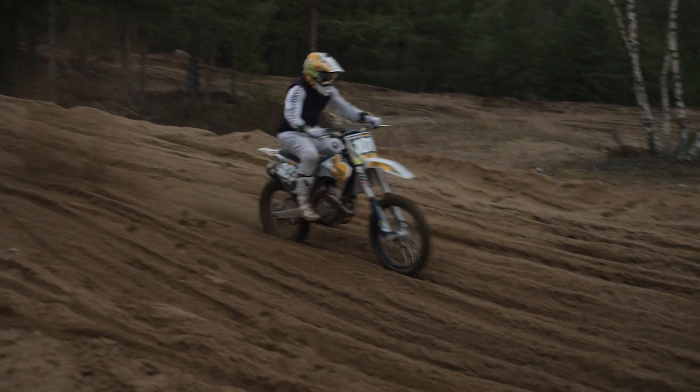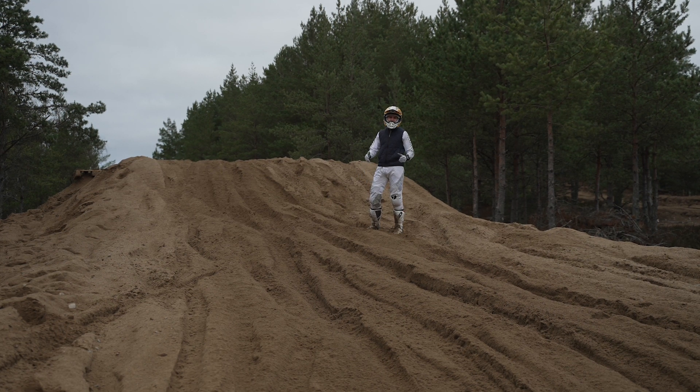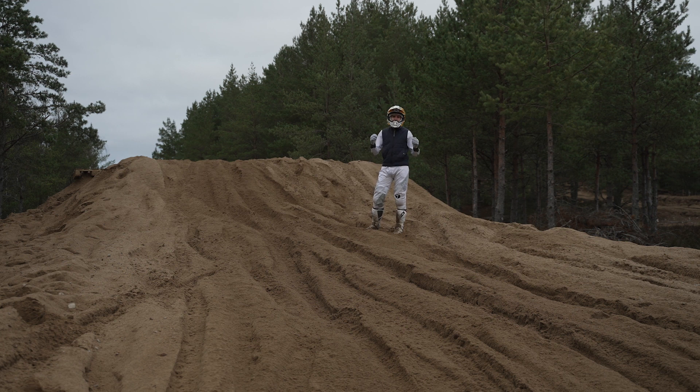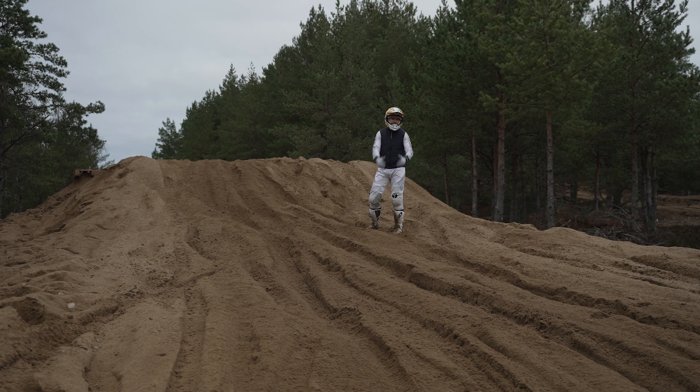Now let's talk about landing. As you can see, we have about half a meter of really soft sand and ruts in the landing zone — that makes landing one of the most important parts, especially on sand tracks. First, as mentioned, you have to land a little bit on the rear end first and have the throttle on immediately. In the air already, a few milliseconds before landing, you hit the throttle so the rear end carries you forward as soon as you land.